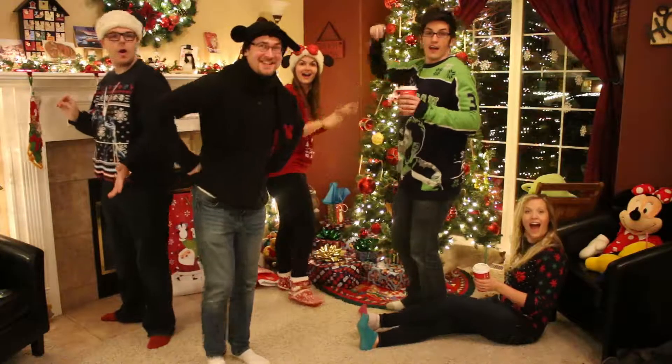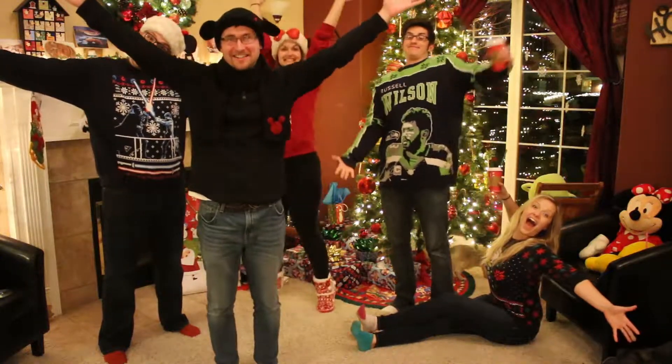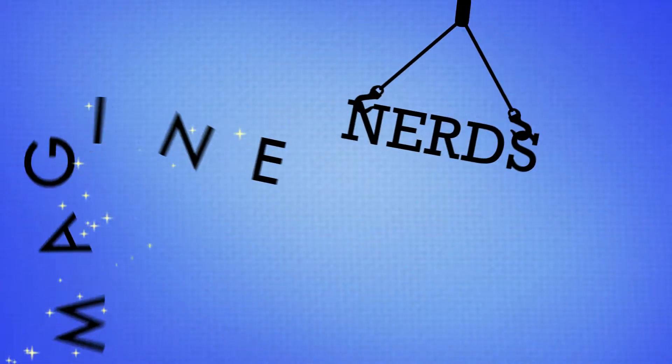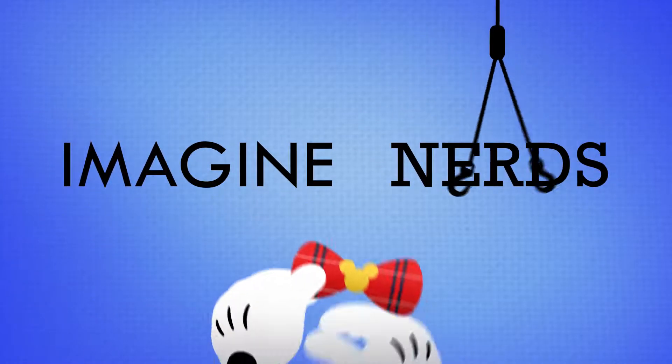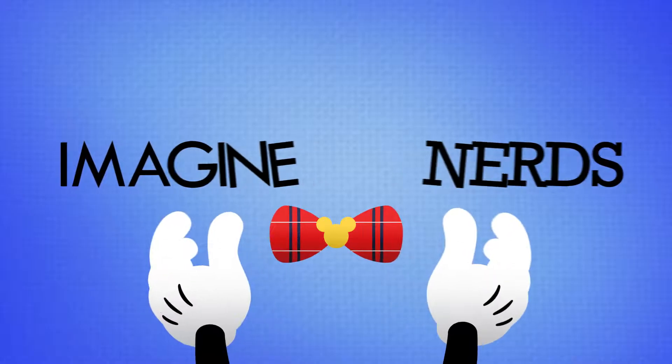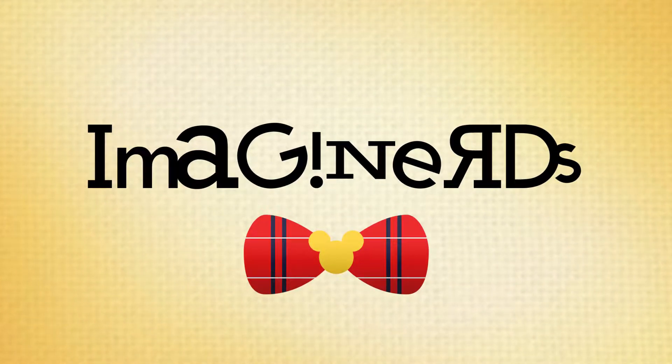Well, hey! We didn't see you there! Welcome to Imagine Nerds, our Christmas spectacular! Alright guys, we're going to show you how to add a little bit of Disney into everything you do this Christmas season, just to make it that much more magical.